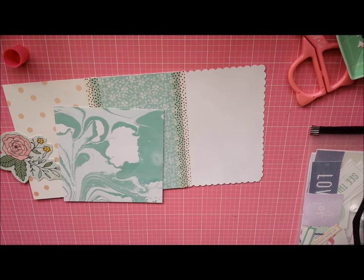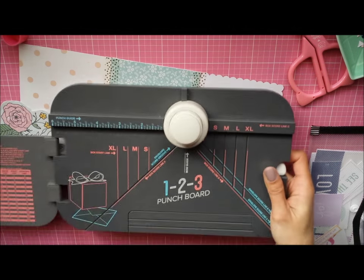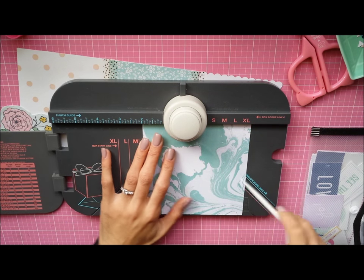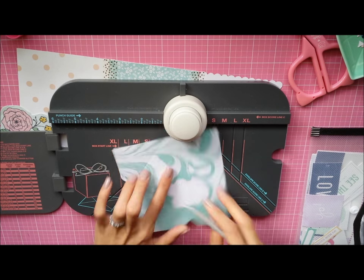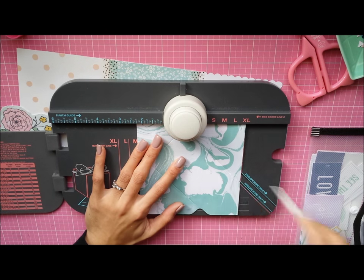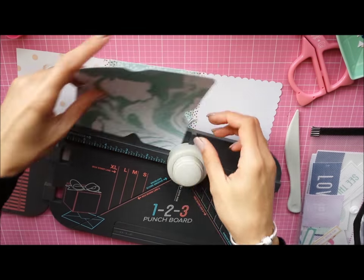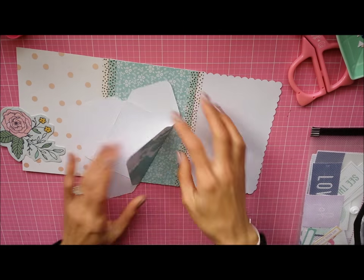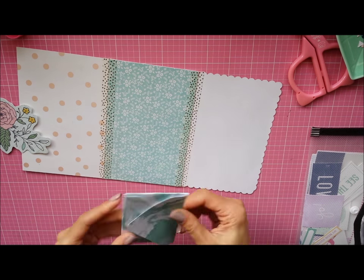Here I have an envelope punch board as well as the 1-2-3 punch board — either one will work because they both make envelopes. If you don't have one, there are free templates online you can find and use. The envelope punch board is just more convenient. Now I have two envelope punch boards, but the more the better I guess.